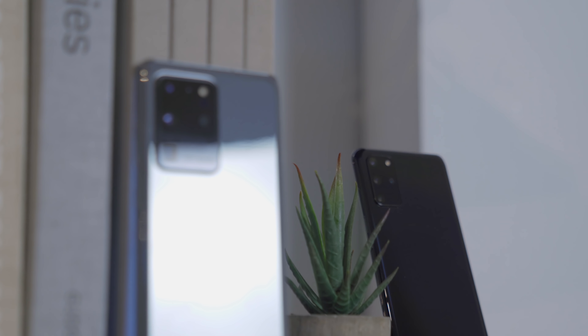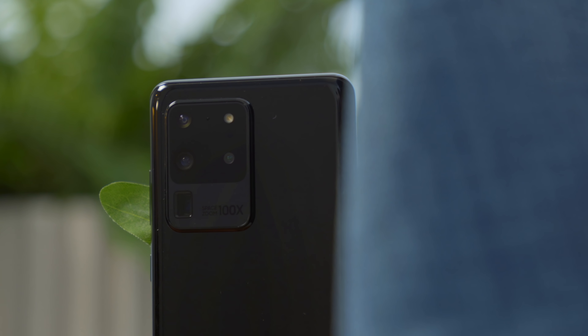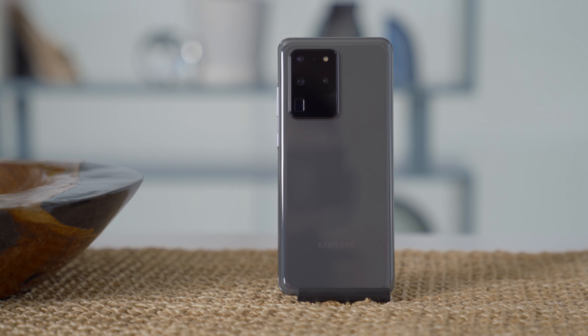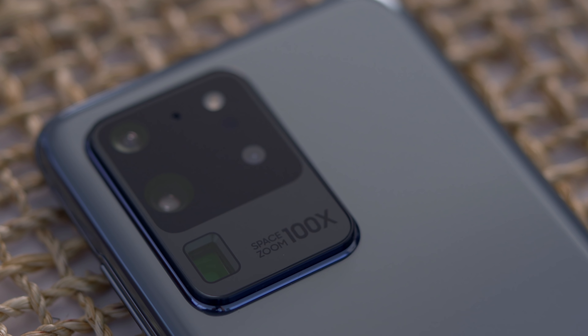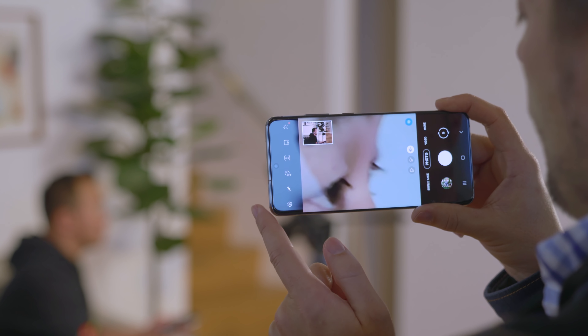If you really want to get close to a subject, the S20 Ultra is the only way to go. The camera arrangement is totally different here. The main sensor has been bumped up to 108 megapixels with 9-to-1 pixel binning on by default. This gives you 12 megapixel photos with a ton of detail and light intake, and you can even shoot at the full 108 megapixels if you choose to. The 48 megapixel telephoto sensor is so large that Samsung had to lay it sideways and bounce the light off of a mirror — the same approach we've seen from Huawei — resulting in a 10x lossless zoom that can get as much as 100 times closer to your subject digitally.